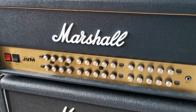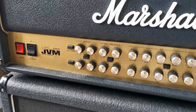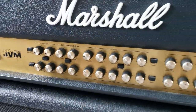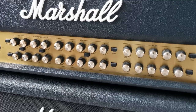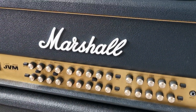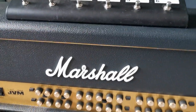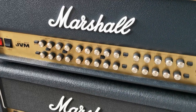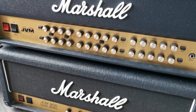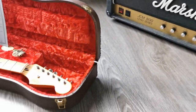I also have a Joe Satriani artist model head here — the 410HJS. Very versatile amp, a lot of channels, a lot of possibilities, a lot of tones to rock like Satch. Comes with a footswitch. I also have the purple one in stock as a complete set, so if you're interested let me know — it's not online yet but I have it here.